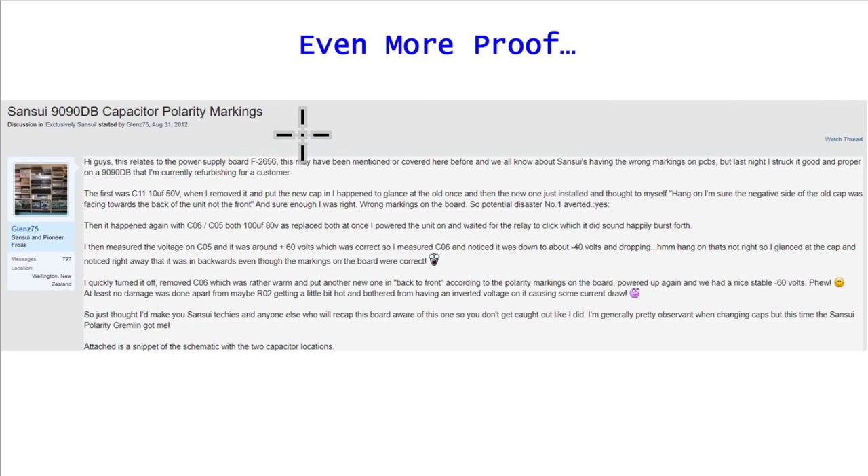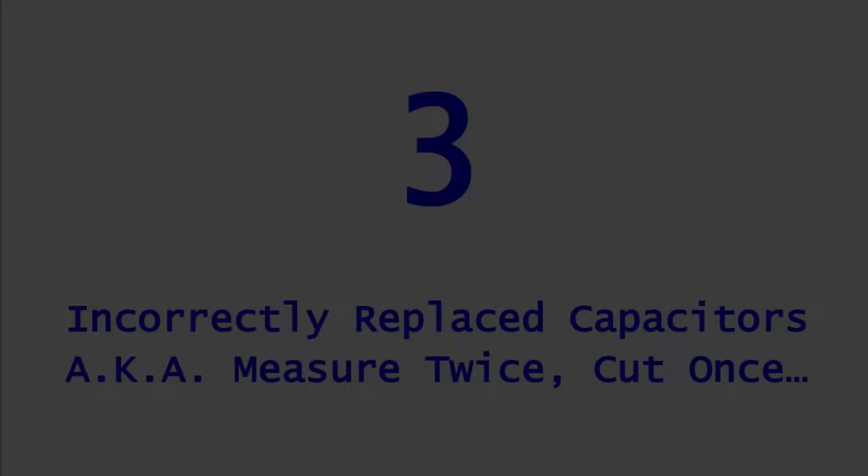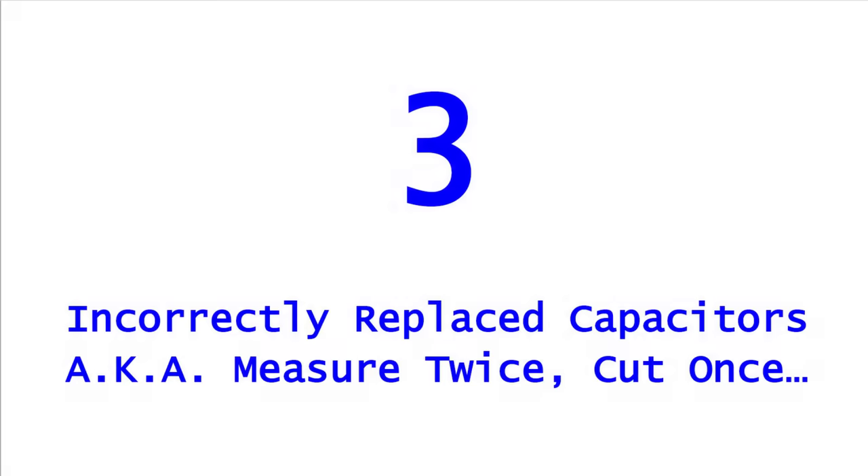For more proof, here's a thread from Audio Karma talking about the Sansui 9090DB — one capacitor after another shown listed wrong on the board. Even more so, service manuals are sometimes wrong too. Here's a whole thread about Marantz service manuals that have corrections that need to be made. So sometimes you've got to trust what's on the board and what's actually working, not necessarily the manual or the markings on the boards.